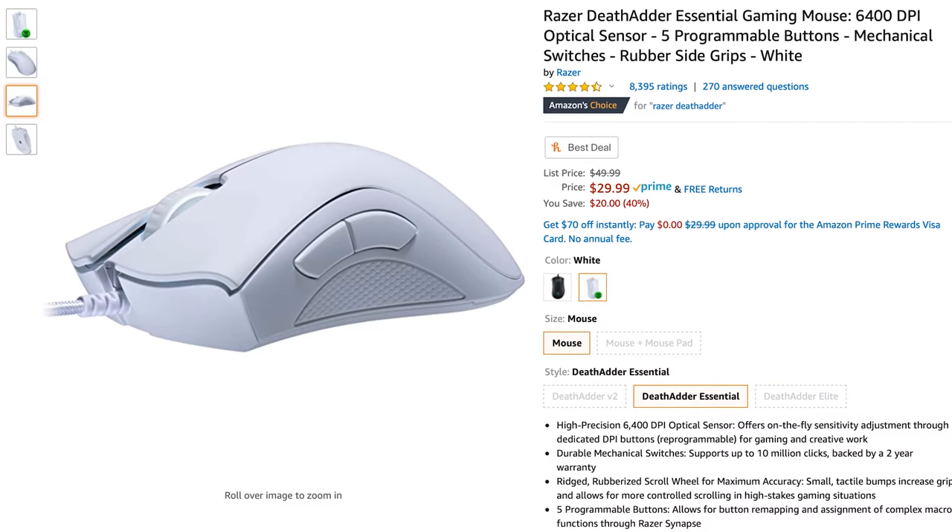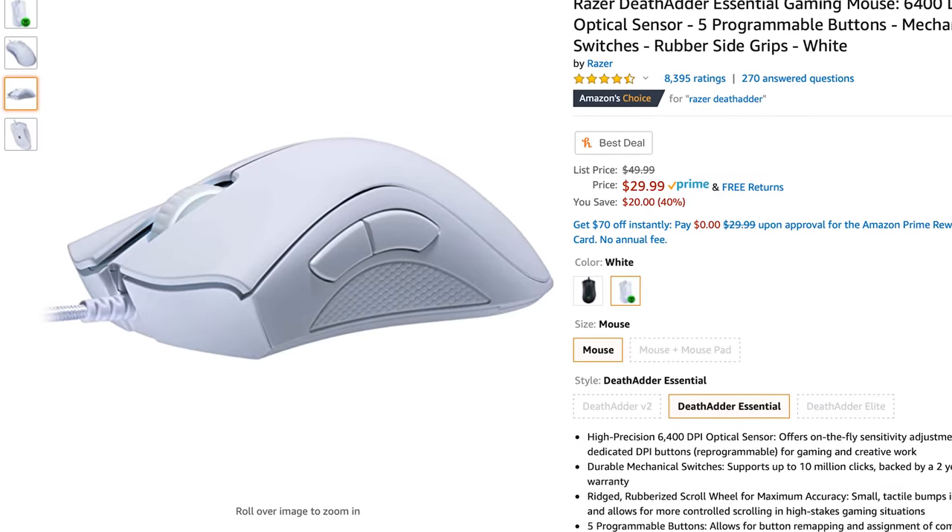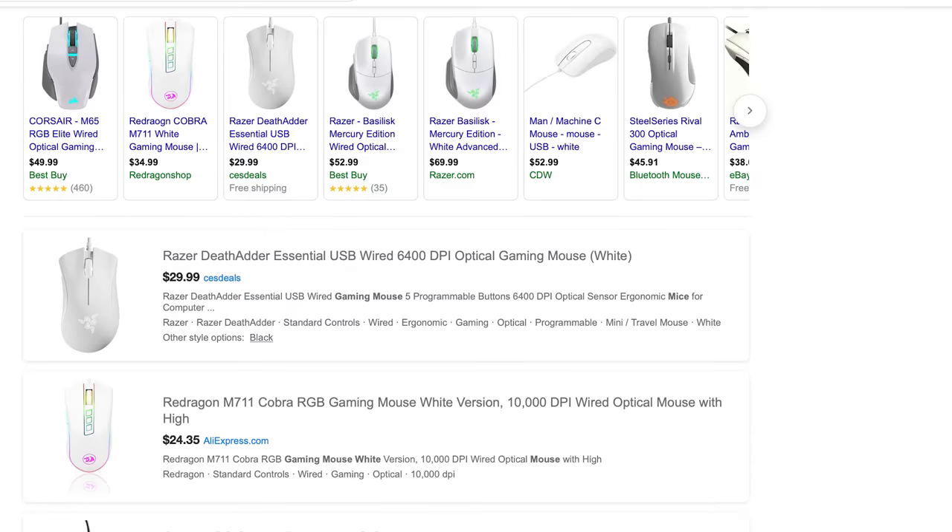After looking for weeks, it seemed like there were no good options. Razer has their DeathAdder in white, but she said it was ugly, and to be honest, I agree. There's a bunch of other options from non-reputable brands, and then there is this — the Logitech G305 Lightspeed Wireless. Initially, my girlfriend wasn't a fan of the design of the G305, but after a few months of looking, it grew on her, so I got her one.